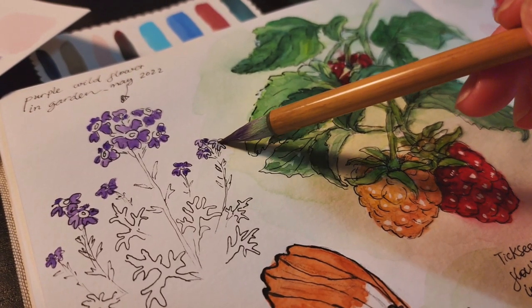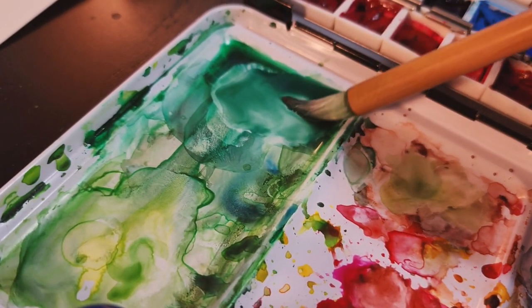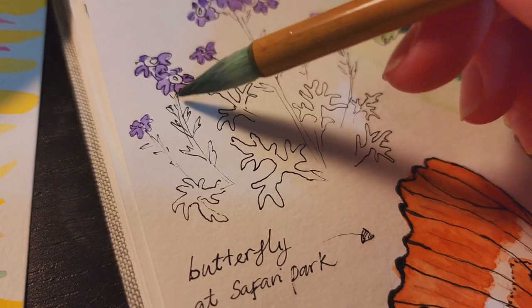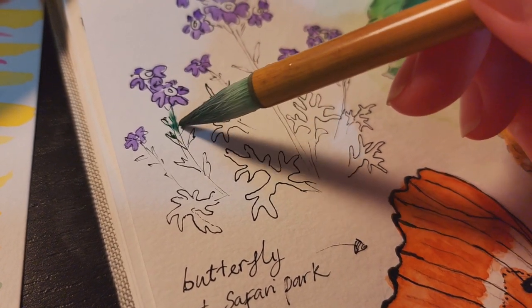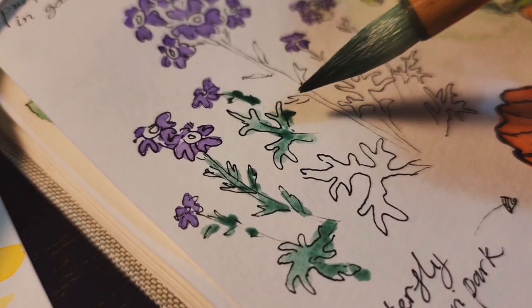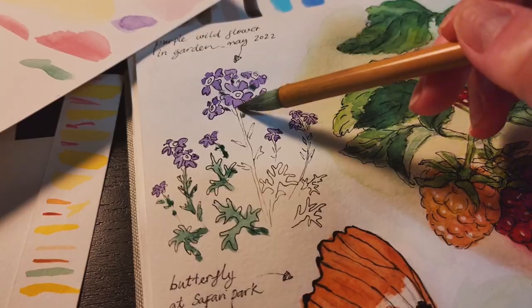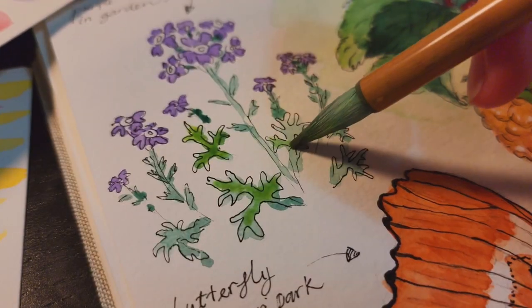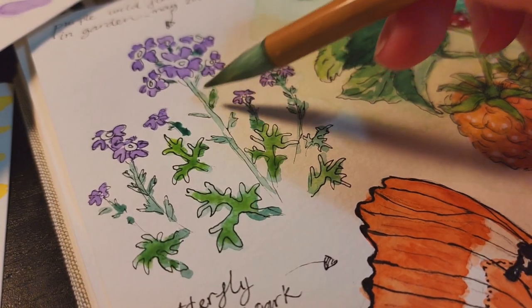When all the purple flowers are done, I'm mixing some green for the leaves. This time I'm using a cool green for the first layer. I also added some light warm green for some of the leaves.